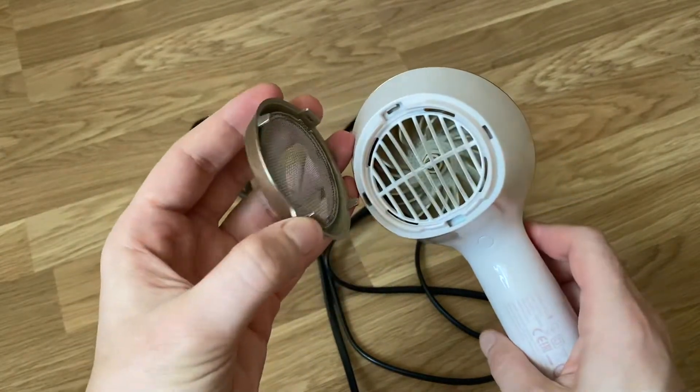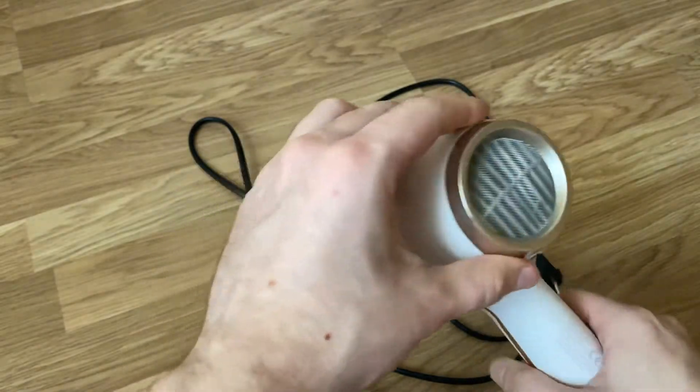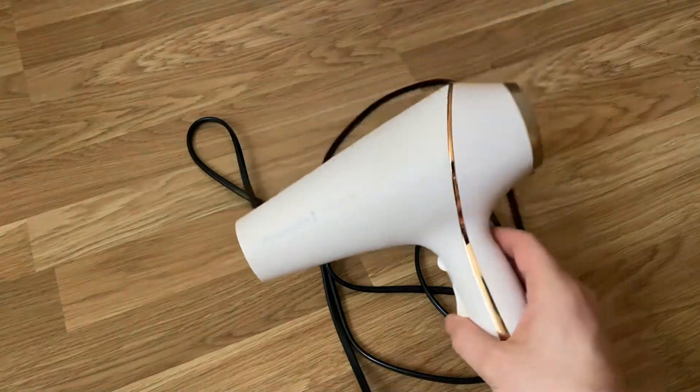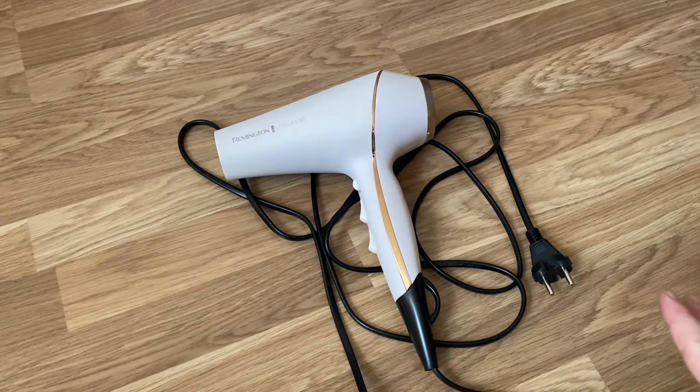It is very easy to clean: you just click it, take the filter cap off, and it's really simple. I won't turn it on now because you won't really notice the noise on camera. Overall this is a short review, but overall it is definitely worth buying — if you're okay with the noise, it will make your hair healthier because of the strong warm air, and it looks beautiful.